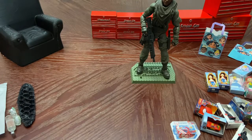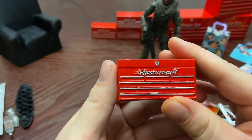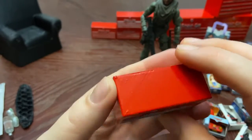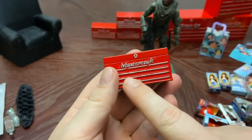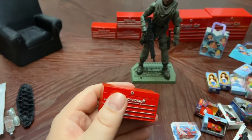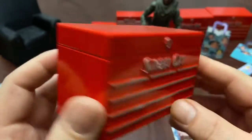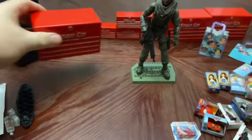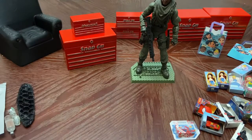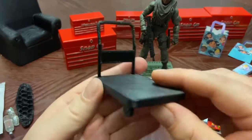I also printed and painted these toolboxes — gave them a gloss metal look, then used a paint pen sharpie to add 'Snap-on' branding. I increased the size so you can have them looking stackable.